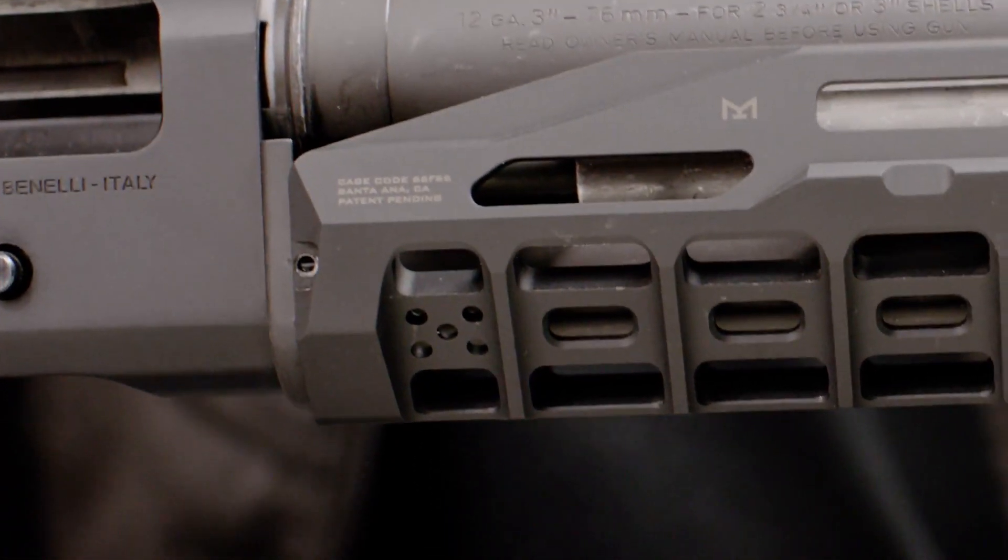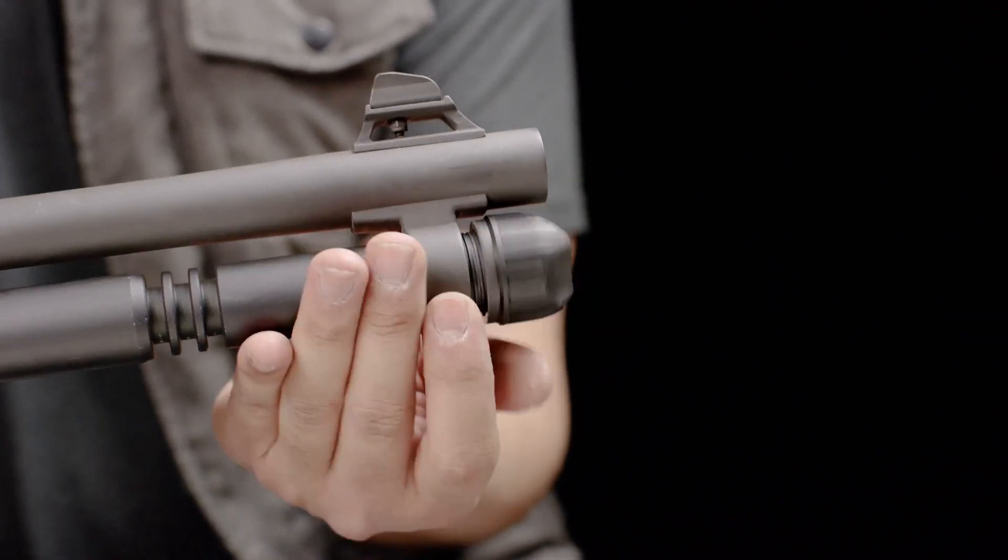Slide the barrel assembly with the HAYL Rail back onto the main body of the Benelli. Tighten the magazine cap.